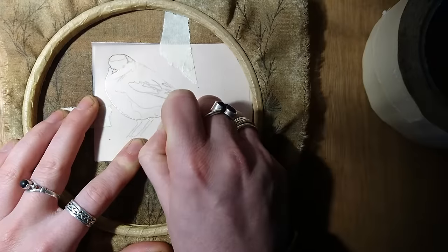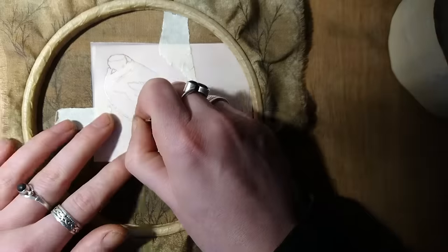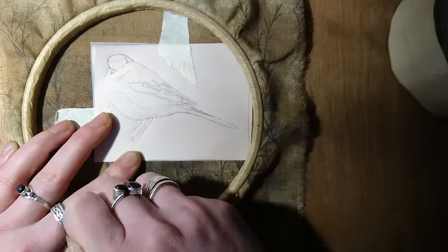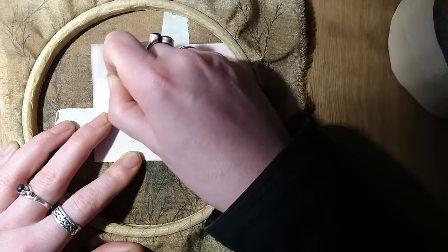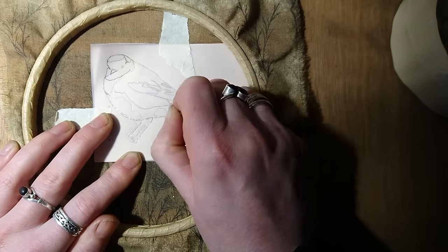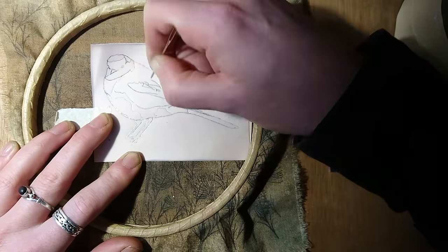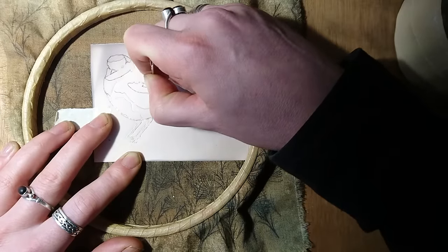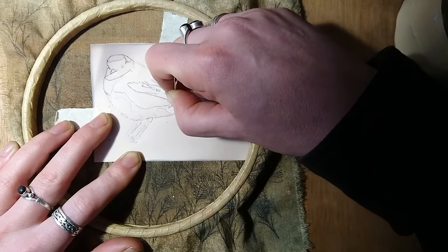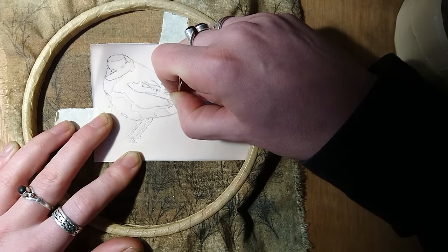A little bit about the design: normally I choose a picture that I like and then I print it out, trace over the important marks and colour changes, and then use that as a design process like what we're doing now. I don't actually have a printer at the moment so I used my phone and traced it from there, so I can't actually show you the original I'm afraid, but you get the idea. Along with the basic outlines of the bird I also put in the colour changes as well, so that's why there's all these funny little squiggles all over the place.